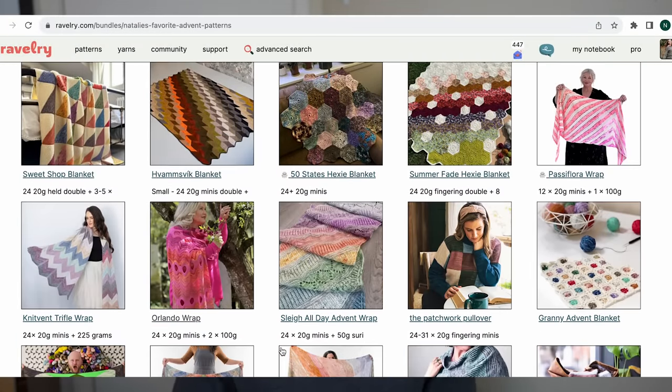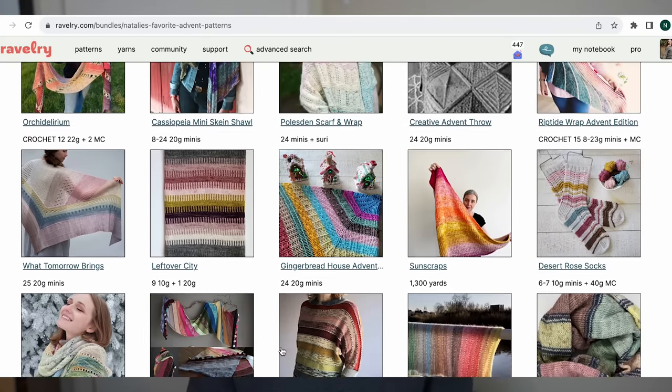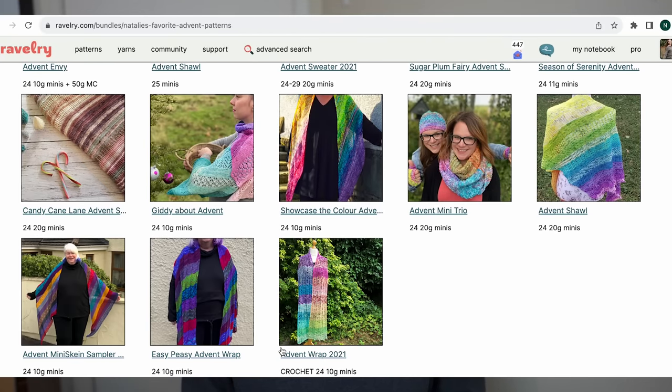Last year I started creating this Ravelry pattern bundle — basically one big favorites list of all kinds of patterns, both knit and crochet, that I personally went through and think would be great for advent making. I've been adding to it throughout the year, more intensely in the last few weeks as designers have been releasing their advent patterns. There are now almost 200 patterns in that bundle, so I'll have it linked down below, along with last year's video.